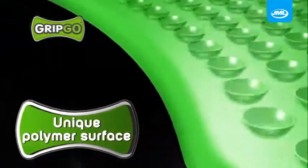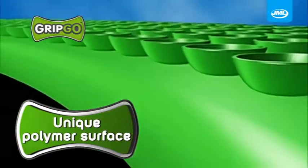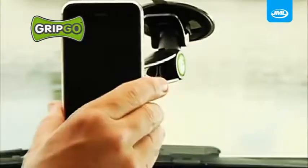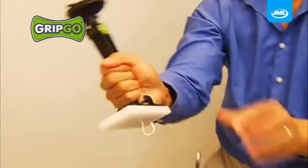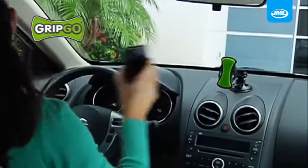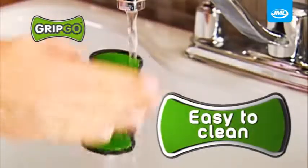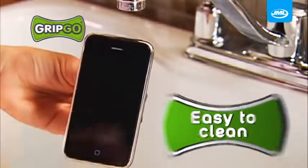That's the advantage of GripGo. The secret is the unique polymer surface that acts like millions of suction cups that instantly grip and release over and over again. Watch — even this 20-pound bowling ball can't shake the grip of GripGo, yet it comes right off fast and easy. And if the grip pad ever gets dirty, just a quick rinse and it performs like new.